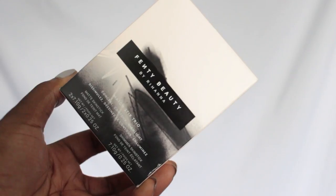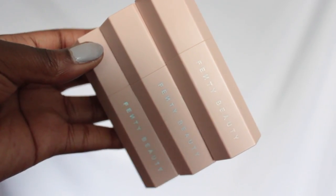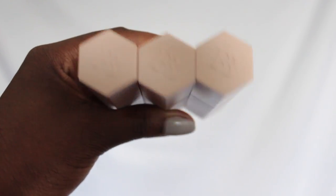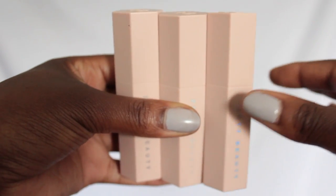So my thoughts on the Match Stix. First of all, I'm definitely a stickler for packaging. I love me some packaging — show me branding, show me personality, show me creativity, tell me the story behind it. And when I look at Fenty Beauty, I definitely see that. I see modernity, I see personality, I see simplicity, I see high fashion. That's what I get from this line.